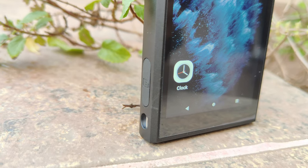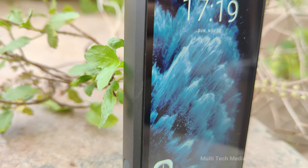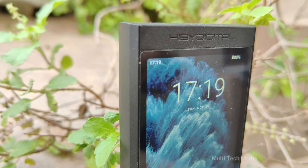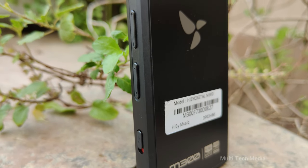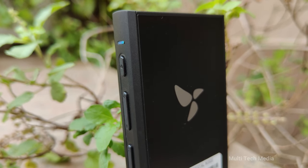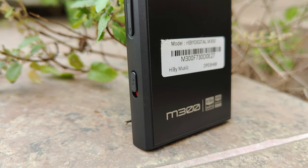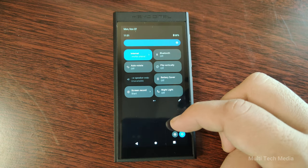On the left side of the device, you'll find the micro SD card slot that supports up to 2 TB of storage. The device has 32 GB of internal memory, but you can expand it with a micro SD card if you need more space for your music collection. On the right side, you'll find the power button and playback controls, including the volume buttons and the play/pause button. There's also a customisable function switch that can be used for different purposes, such as button lock, loudspeaker mute, screen flip and more — assignable in the settings menu.